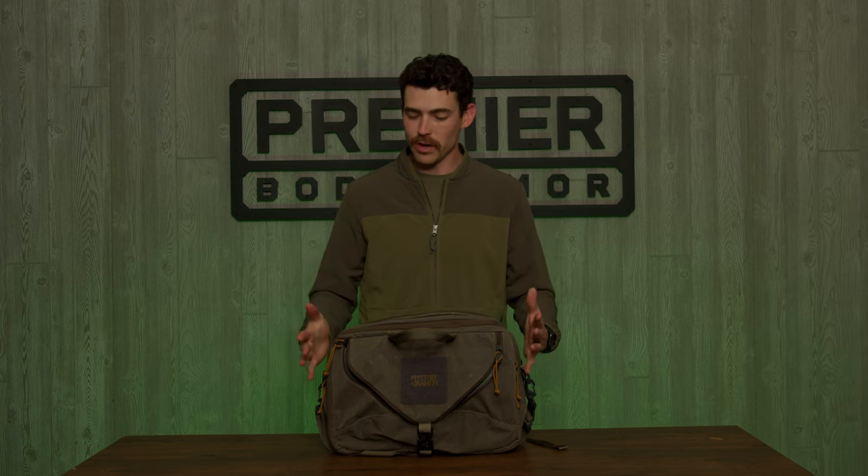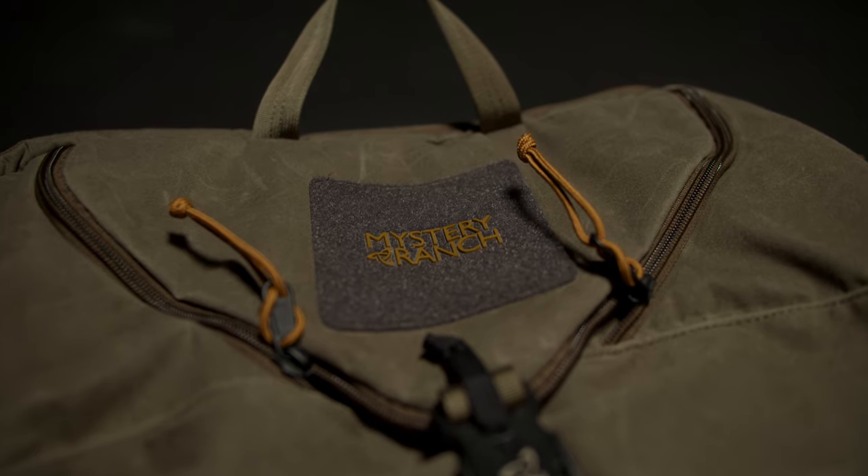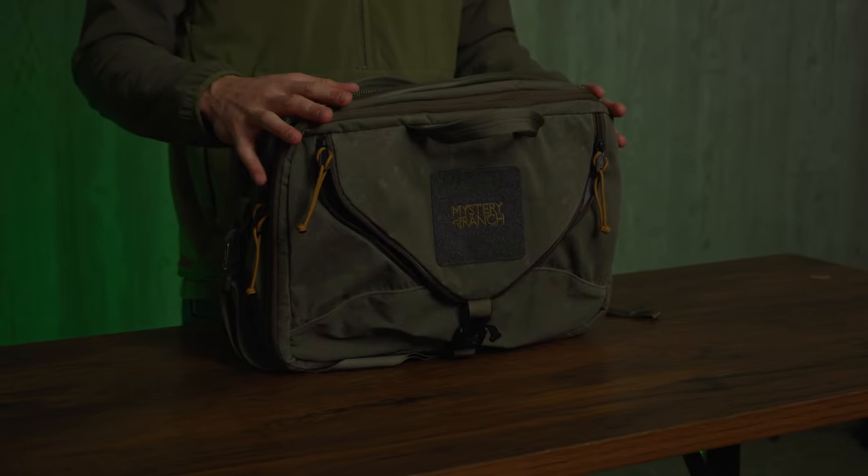Hey, it's Alex at Premier Body Armor. We've been getting requests for armor panels from Mystery Ranch bags, and we figured we would start with their concealed carry bags. This is the three-way zip briefcase, and it is an awesome bag with lots of capabilities.